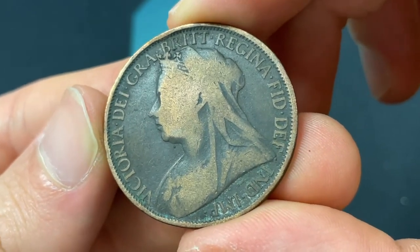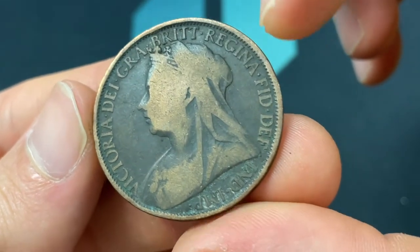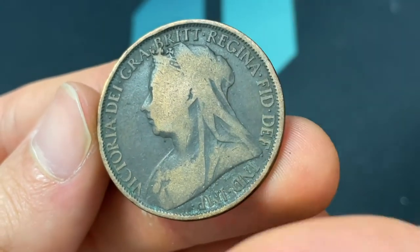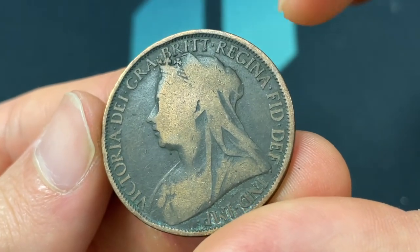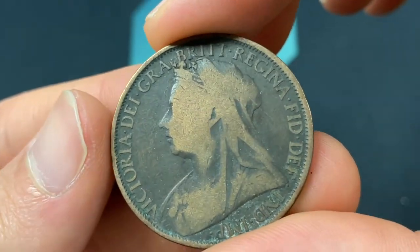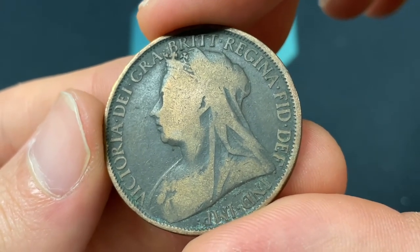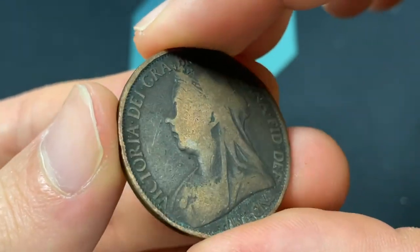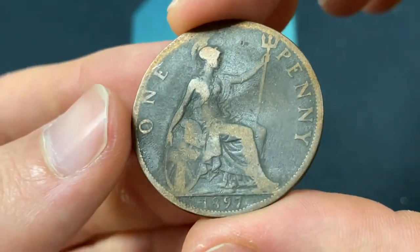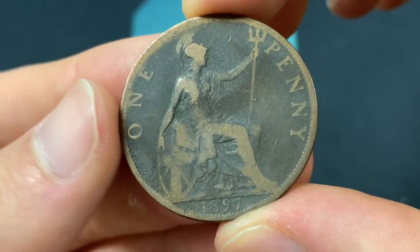I'll start here with the front, which was engraved by Thomas Brock. We see 'Victoria Dei Gratia, Brit Regina, Fid Def Ind Imp.' Everybody wants to know what that means — it is Victoria, by the grace of God, Queen of the Britons, Defender of the Faith, Empress of India. It shows Queen Victoria, who reigned from 1837 to 1901, in her old head portrait. That was going from 1895 to 1901, so this was really towards the end of her reign, though in the middle of the old head designs.